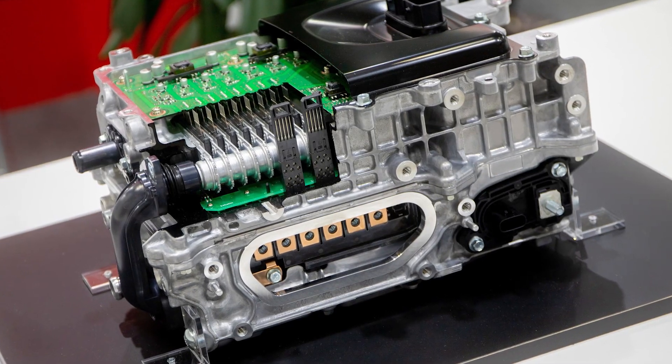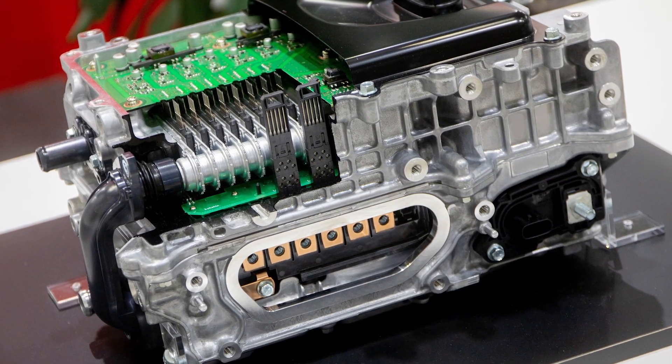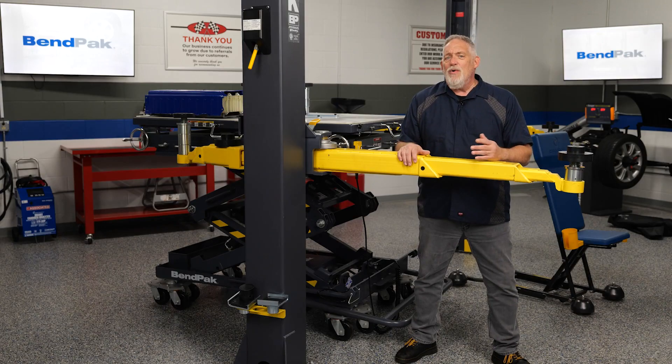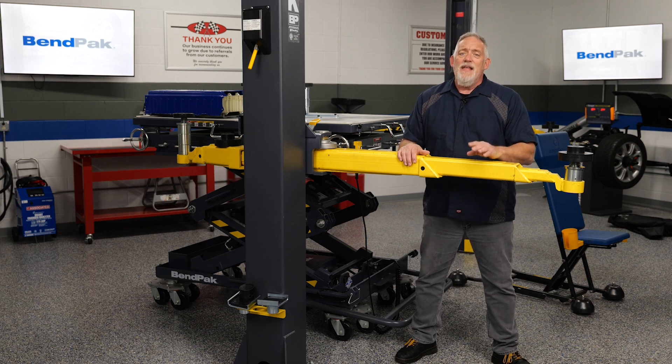The inverter's semiconductor switches precisely control the timing and magnitude of this AC output, ensuring that it matches the specific requirements of the electric motor. Once the AC power is delivered to the motor, it's used to generate the necessary torque and rotation to propel the vehicle forward. However, the power flow doesn't stop there.